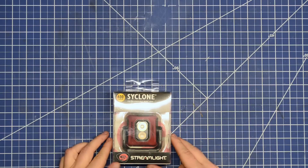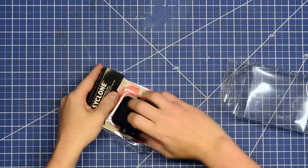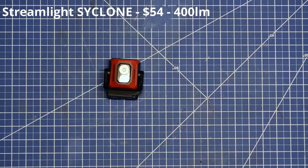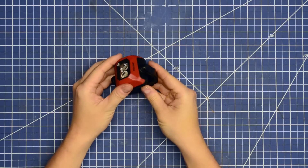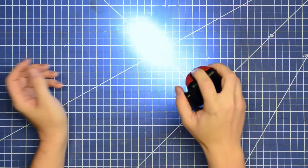First up in a slew of 400-lumen-rated work lights is the Streamlight Cyclone mini work light — Cyclone spelled with an S, like the GMC Cyclone, one of the first and maybe best will-beat-you-from-a-stoplight sport trucks. Hoping it brings some of that performance, though I think they've been aiming for a more popular light's name that we'll be showing in a bit. This is 400 lumens as mentioned and about 54 bucks.